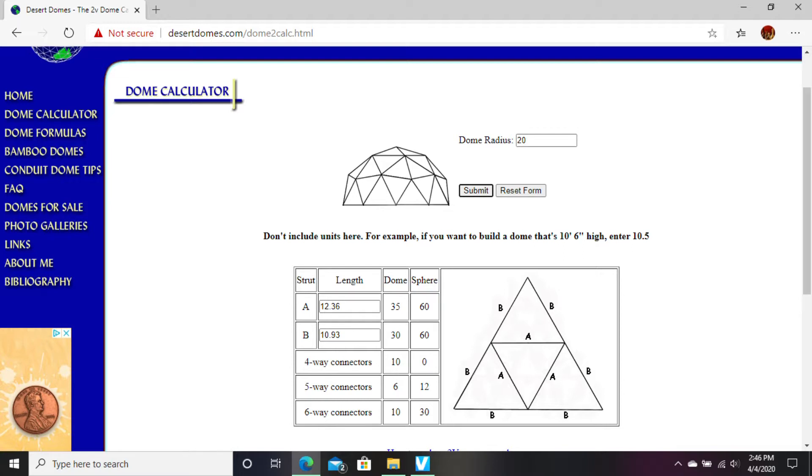In doing that, these straws will have six straws the same size, and then we'll have another six — another three straws of a different size.